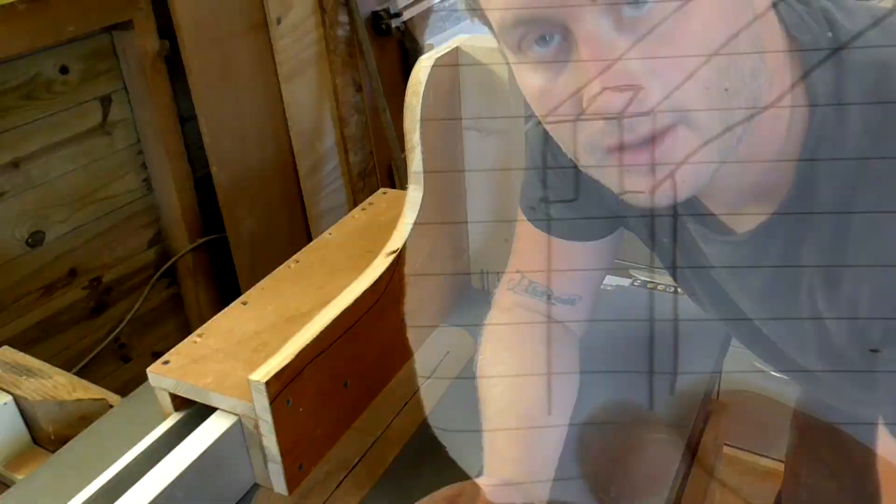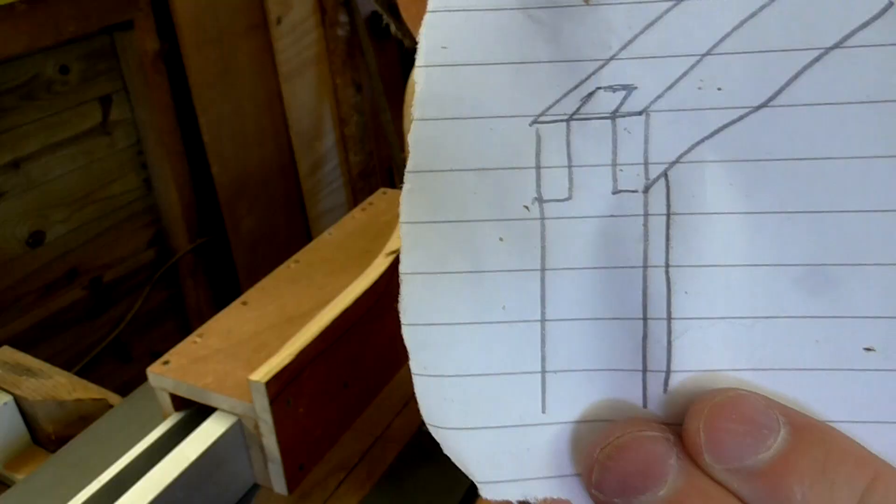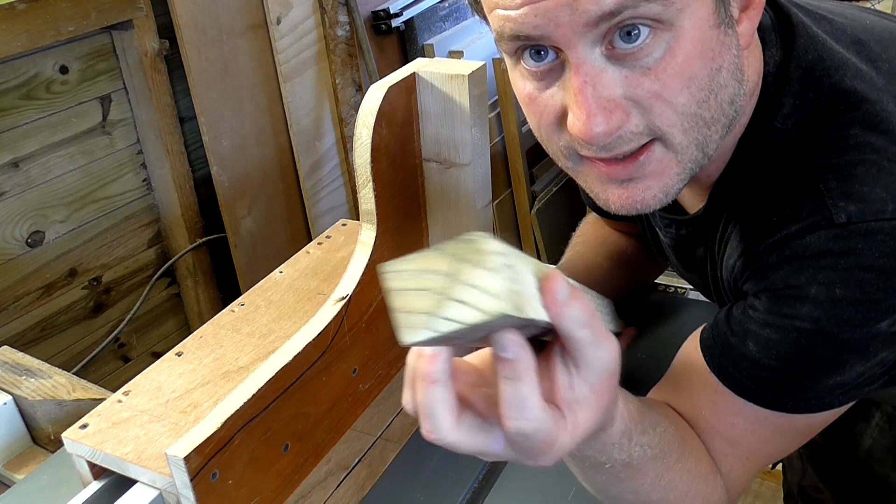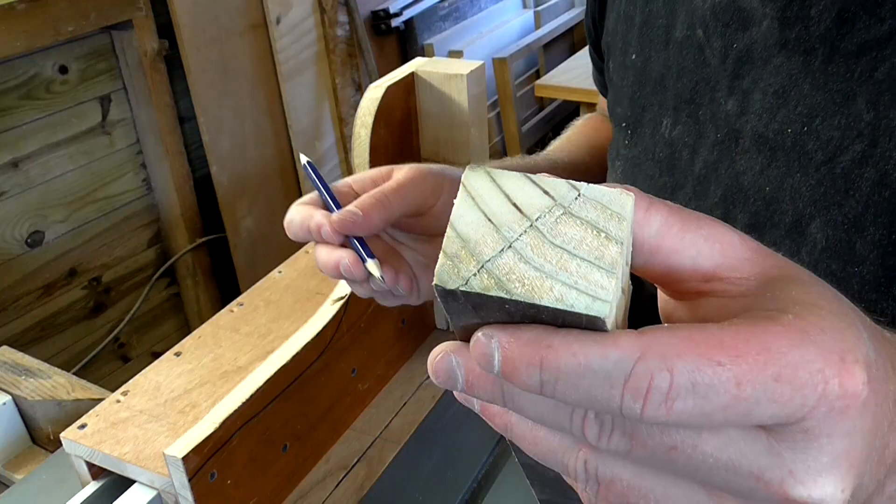I want to join the table frame together using bridle joints, which will look something like this. In order to do that I'll need to cut mortise and tenons, so I've built a simple tenon jig on my table saw, which I'll cover in a separate video. I've never done this before, so I'm going to use a piece of scrap just as a test piece to see if I can get a decent joint.